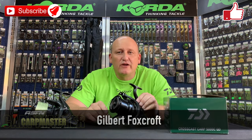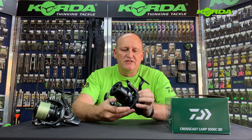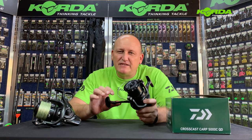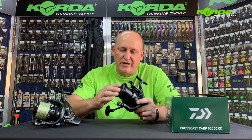Welcome to another episode of Carbmaster. Today we're doing a little bit of tech talk, and in my hand I've got the Cross Cast Carb 5000 CQD reel from Daiwa. It's a reel that's been on the market for a while, but I think it hasn't had the publicity it deserves, in the sense that it only came with a shallow spool. Let's quickly run through the features and I'll show you what we've now done to rectify that.